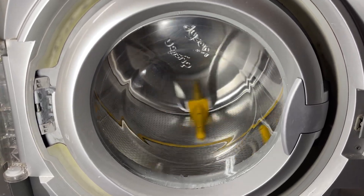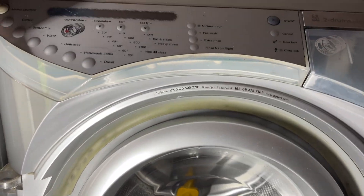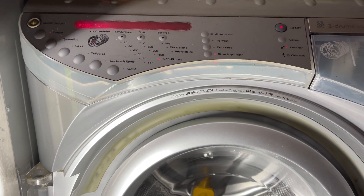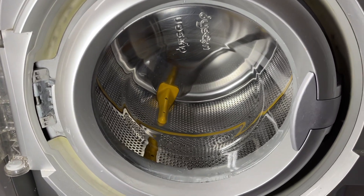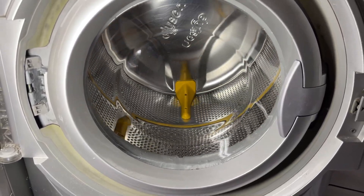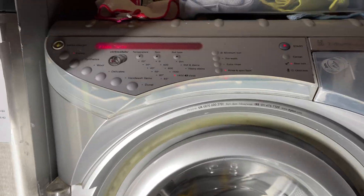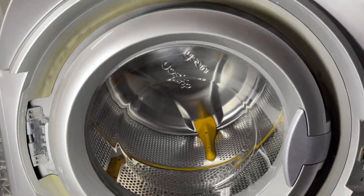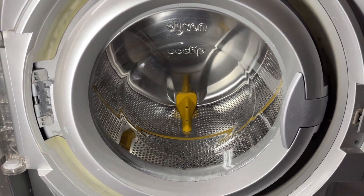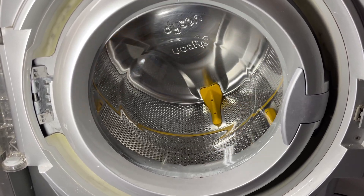I'm stopping it because I don't want the gearbox to flip and die. Something major has just happened to this machine. I don't know what, but it's something to do with the sensors at the back. It came up with an F18 fault whenever on my last wash I did a maintenance wash in it. So now it's just stuck in counter rotate.